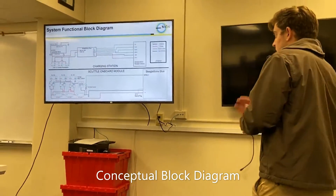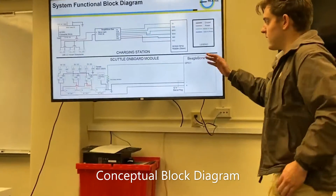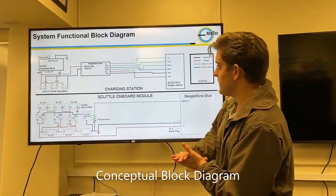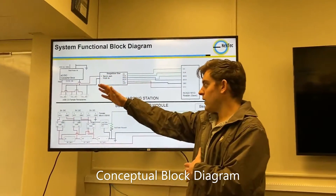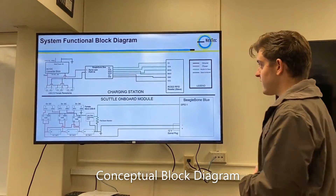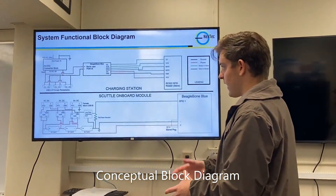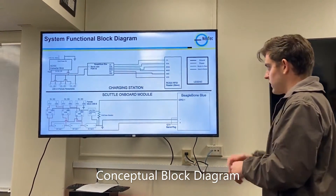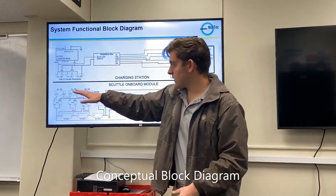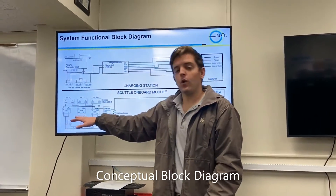This is our system functional block diagram. The top half represents the charging station and the bottom half represents what you see on board the SCUTTLE. The charging station is simple in design — we just need to take in power from the wall and supply enough power to our three charging pads on the front, as well as the RFID reader and the BeagleBone Blue housed inside.